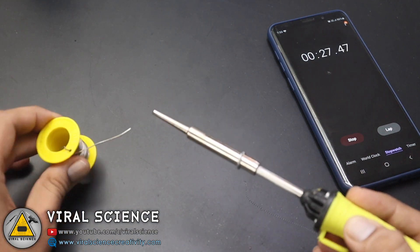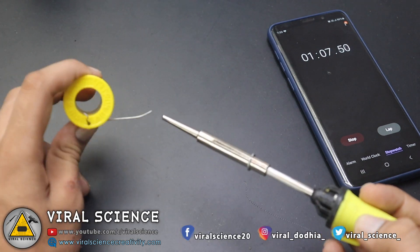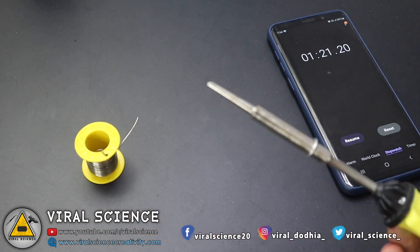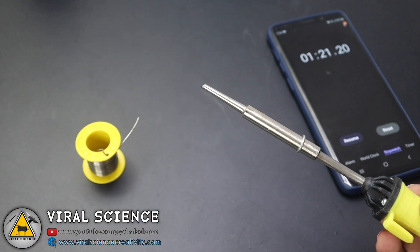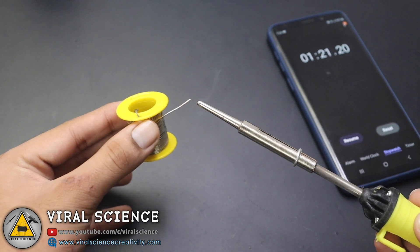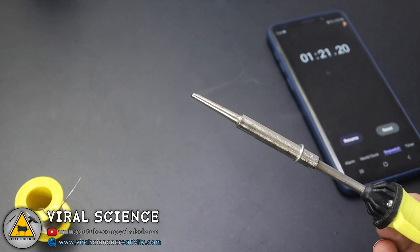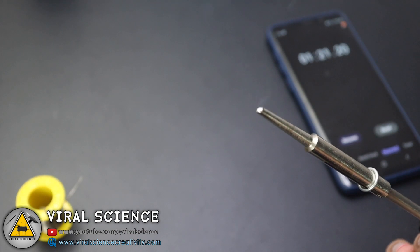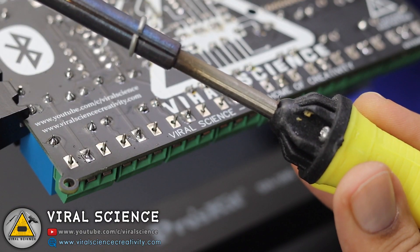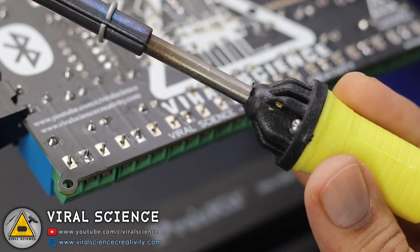Let's see how much time it takes to melt the soldering wire. One minute was over, and now it started heating. It took around one minute and 20 seconds to properly get heated up, and the soldering wire melts easily now. I will show you some soldering shots on one of my home automation PCBs.